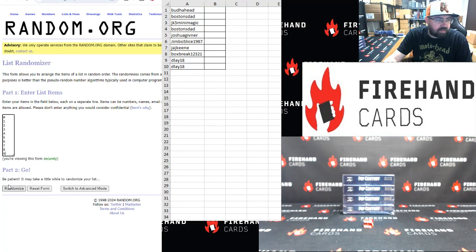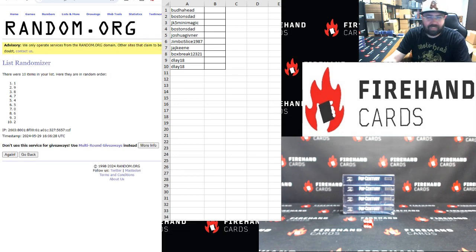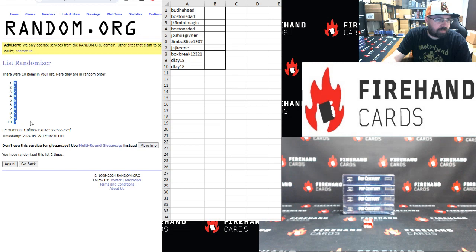Zero to nine, top to bottom, two clicks. Once and twice. Number 9 up top, number 7 at the bottom.